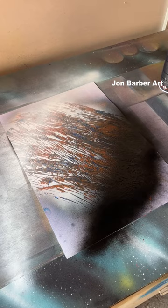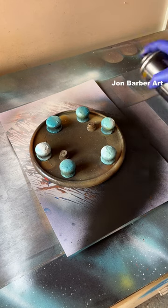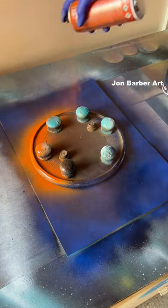Now we've got to let it dry. Lid stencil on, black background, bit of blue, orange round the lid.